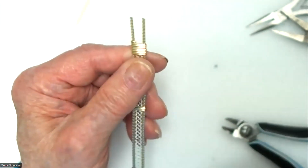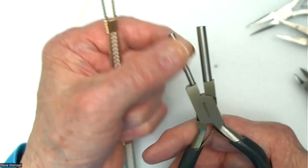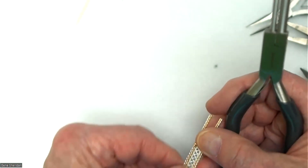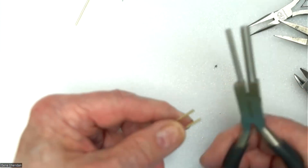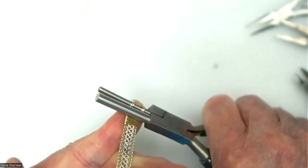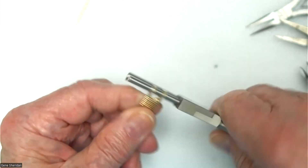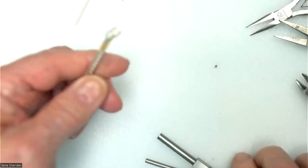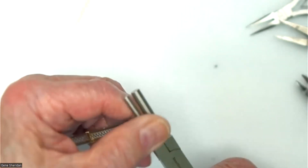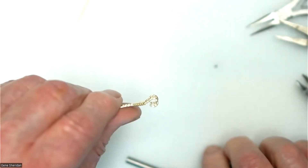Now we're going to take the bail-making pliers. The small end is what we're going to bend these around with. Turn the wire over to get the inside of the bracelet facing up. Put it in here and squeeze it as tight as you can, bring it around tight against the dowel. Then let the pliers slip back and kick it back just a little — you'll end up with something looking like that. Do the same with the other side: put the pliers on it, squeeze it real tight, bring it around as far as you can and kick it back.